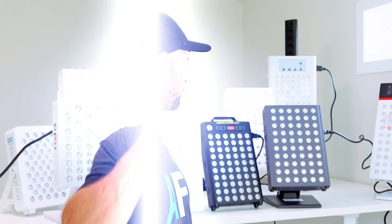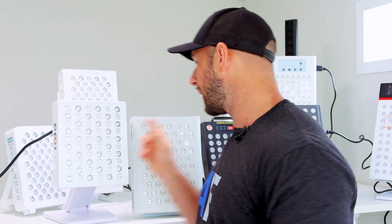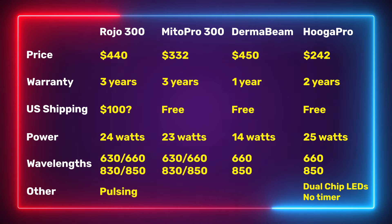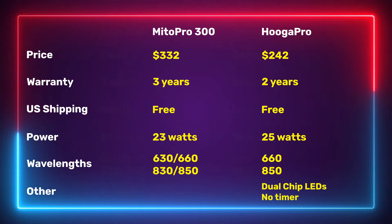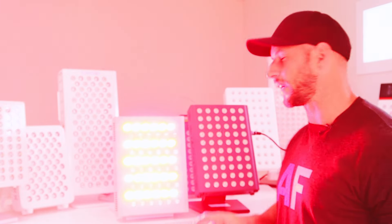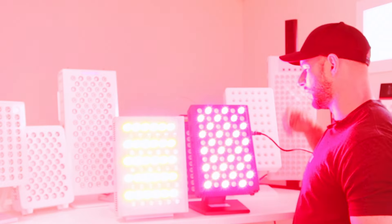All four panels come with stands included, so that doesn't change anything on the price and value front. Now I want to condense it down from four to two. Two of them come in over $400 — the Rojo 300 and the DermaBeam Pro 300 — so we're left with two: the Mito Red Mito Pro 300 and the Hygge Pro 300.